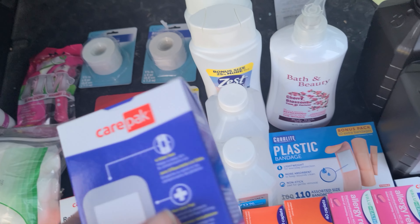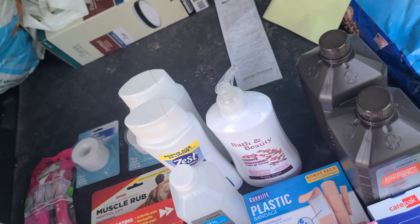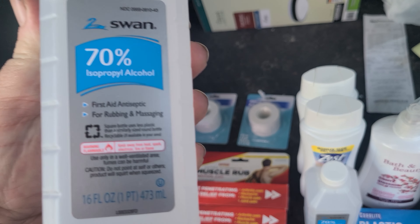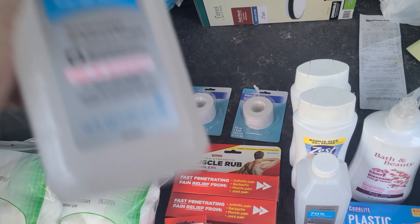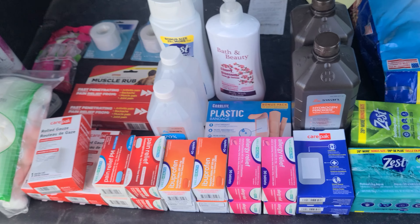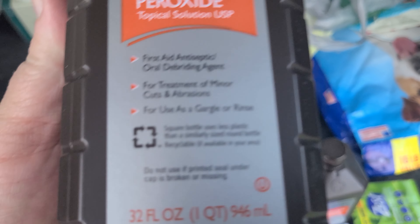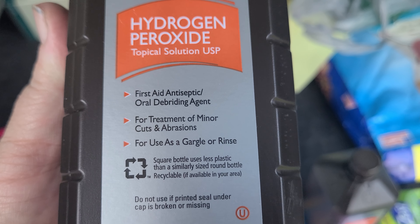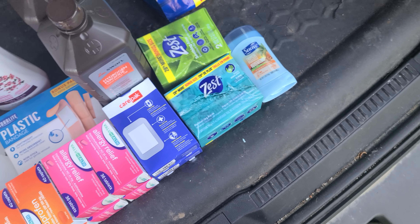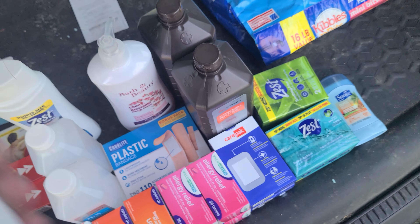Got a couple packs of band-aids — the bigger transparent ones for larger spots and a standard pack. Then isopropyl alcohol, 70 percent — great for sanitizing, including wounds. Fair warning: if you're sanitizing a wound with that, hold on to whoever you're doing it to because it's going to burn. Also grabbed hydrogen peroxide — great for cleaning wounds and oral infections. Got two jugs of that.